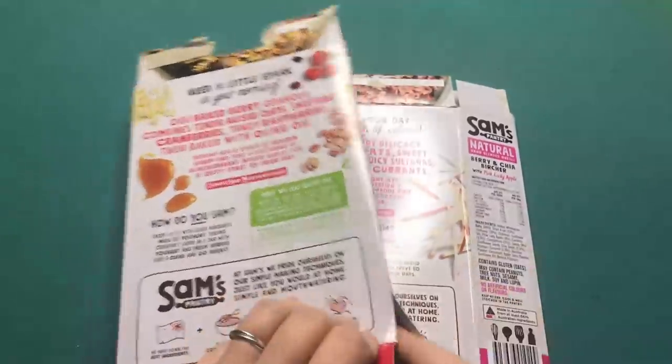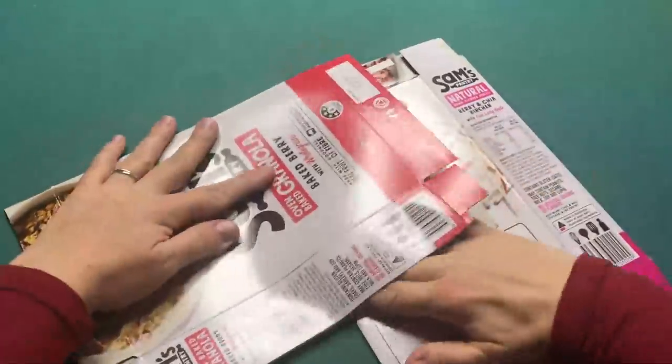Hi everyone, my name is Chantel and welcome back to my channel. Today I am going to make a book nook from scratch and it's going to be a graveyard book nook.